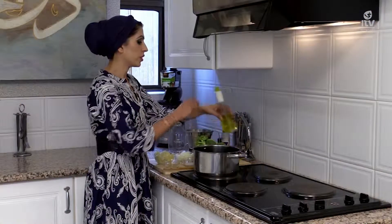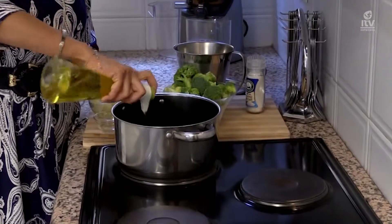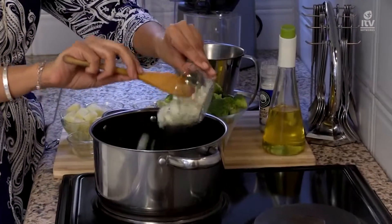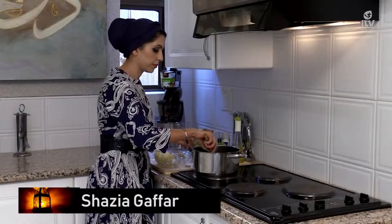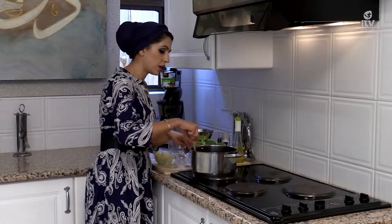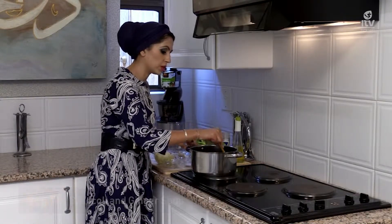You start off this sumptuous broccoli soup with some olive oil. To the olive oil, you're going to add in the onions and just soften them down until they go translucent in color and are quite soft. Then you're going to add in all the other ingredients.